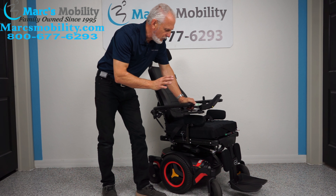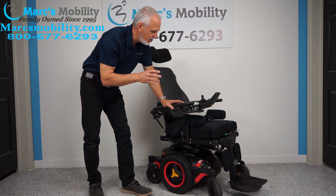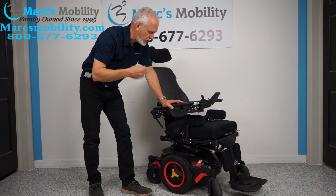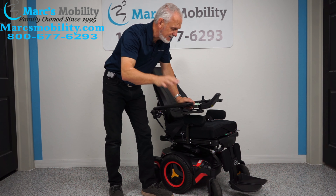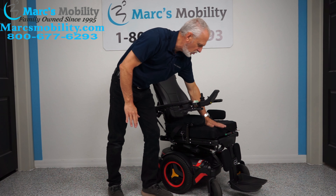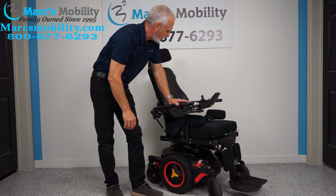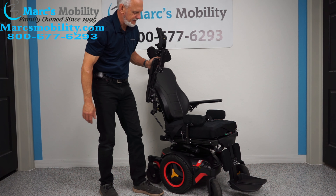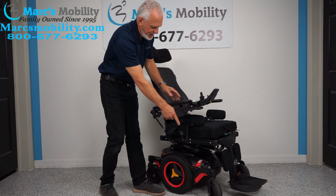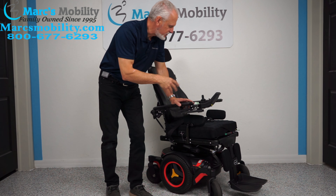Let's recap: this is a Permobil M3 mid-wheel power chair with 118 miles — used about five months, still in new condition. It has the 12-inch seat lift, electric tilt, electric recline, and electric feet. The seat cannot go lower than 24 inches, so you're always starting high. It also has a swing-away joystick, flip-up arms, safety belt, a Roho air cushion — which is a very expensive air cushion — lateral pads, anchor points, and an adjustable headrest. A high-quality power chair ready to go.